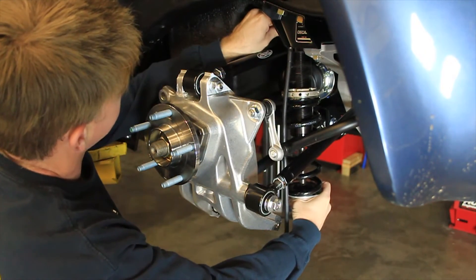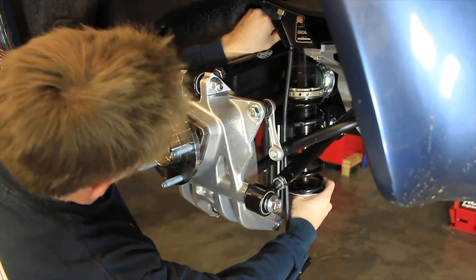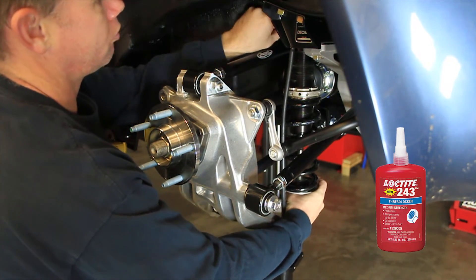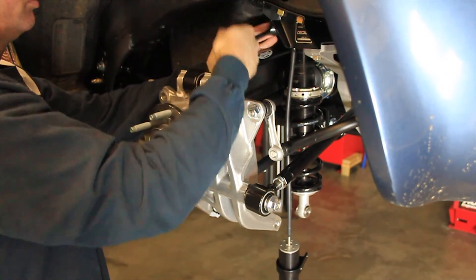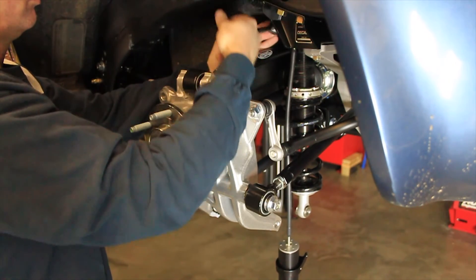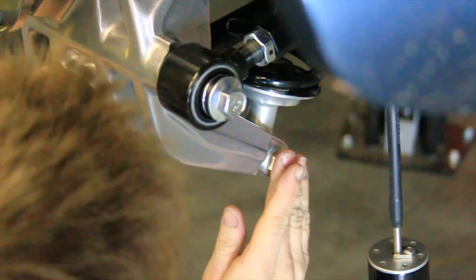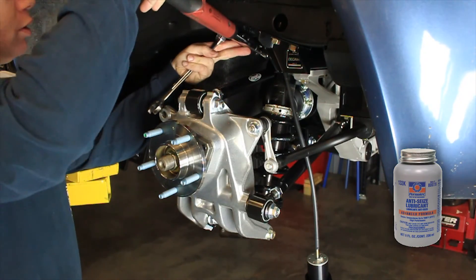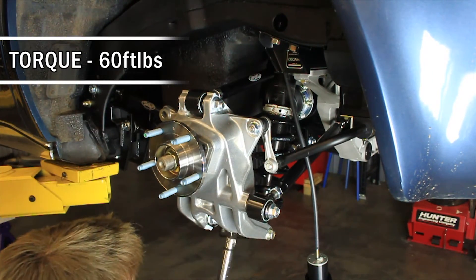Position the body side of the shock up into the crossmember. Install the provided 3/4 by 7/8 upper shock spacer onto the provided 1/2 inch hex head bolt. Apply medium strength blue Loctite to the threads. Install the bolt and spacer through the front of the crossmember mounting hole, through the monoball of the shock, and into the crossmember — do not torque at this time. Install the provided tapered spacers onto both sides of the monoball on the shaft side of the shock. Install the provided 1/2 inch fastener through the upright and shock with anti-seize on the threads and the provided flange lock nut. Torque both upper and lower shock bolts to 60 foot-pounds.